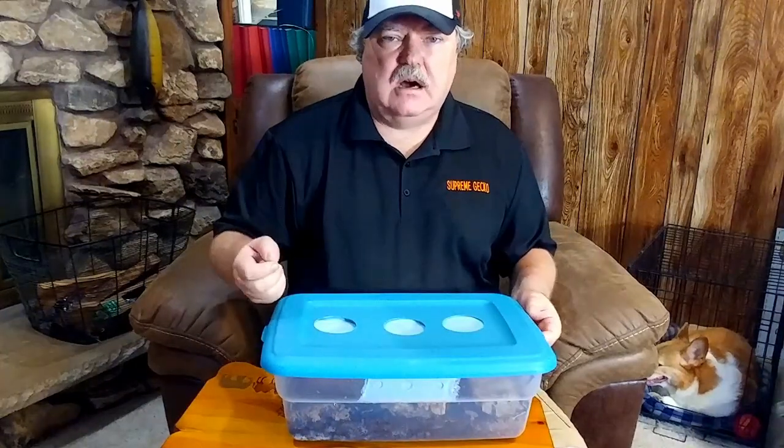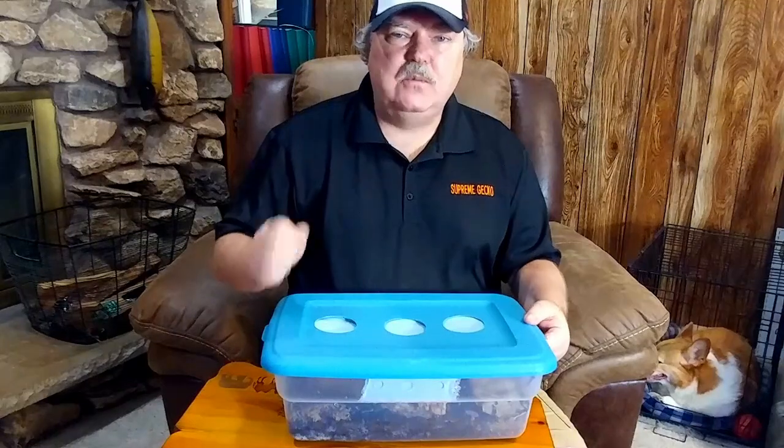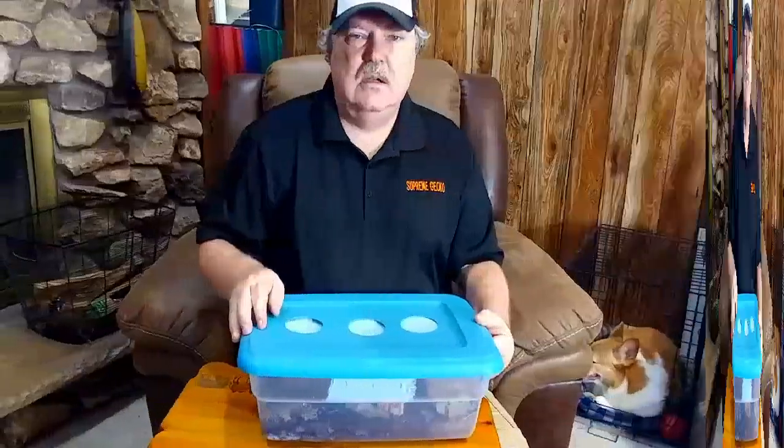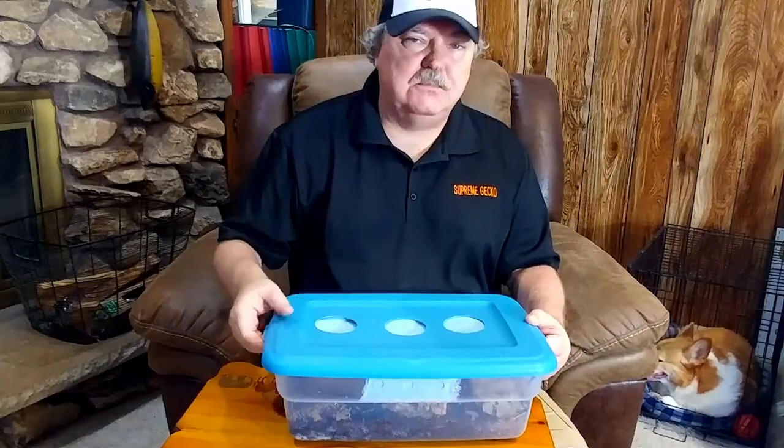My thought on decaying or rotting wood is that it certainly doesn't hurt. I keep a lot of geckos, and a lot of questions right now revolve around whether you should use UVB lights on geckos that are nocturnal. My thought — and a lot of other hobbyists' thoughts — is to use the UVB because it simply doesn't hurt. Similarly, in your isopod enclosures you should be using decaying wood as part of their diet. Why not use it? I hope these tips helped. Thank you for watching, and make sure you hit that like button below.